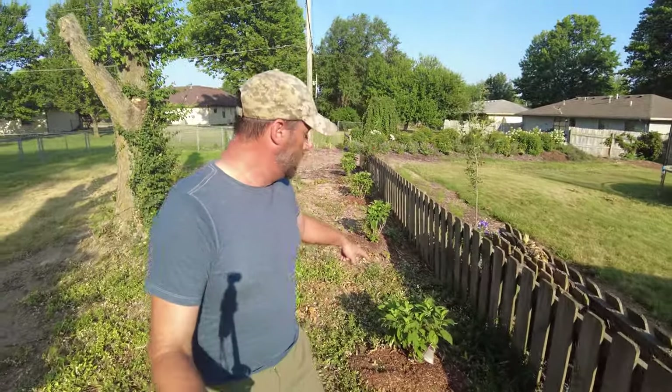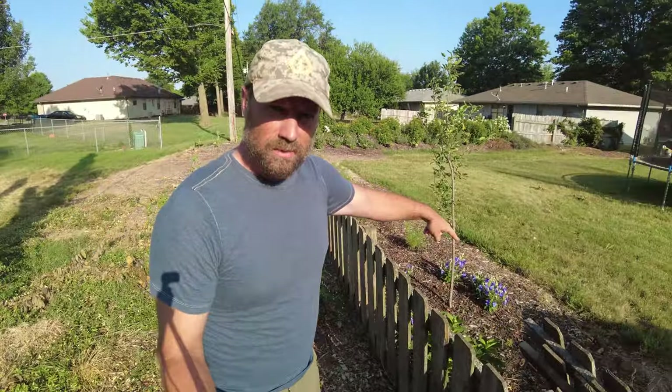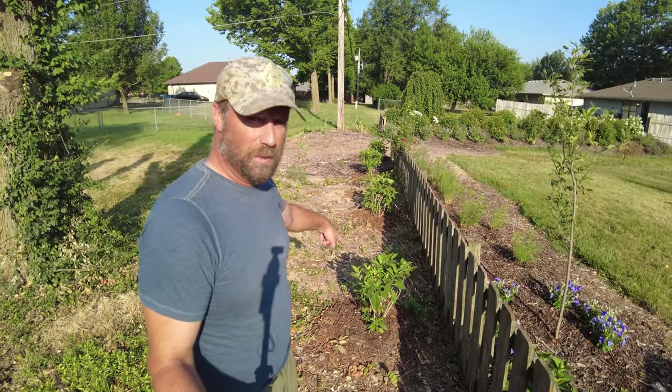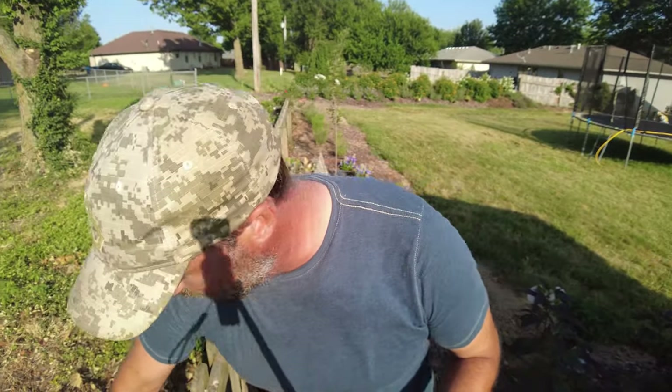I've got one White Wedding here, then on the other side of the fence another one, then another White Wedding further along, and it runs down the side. When I planted these, I didn't know the county was going to come in and tear everything to pieces. So it is what it is — setbacks, right?